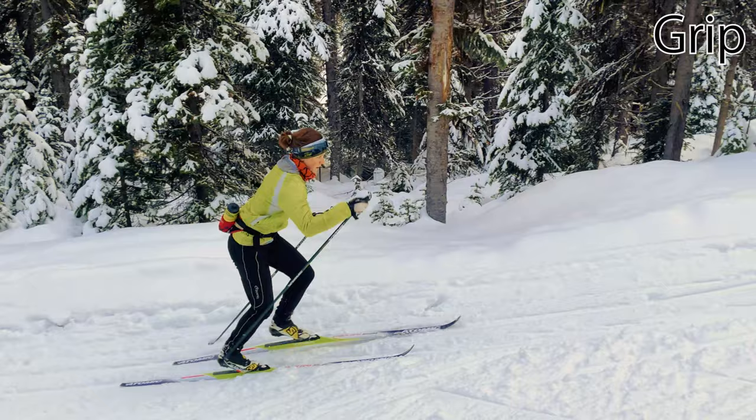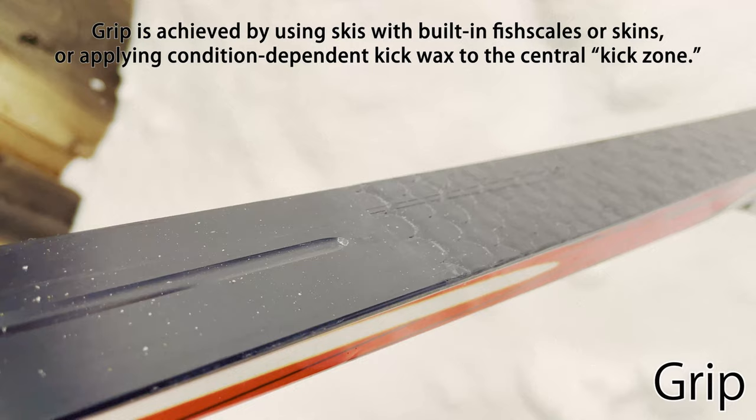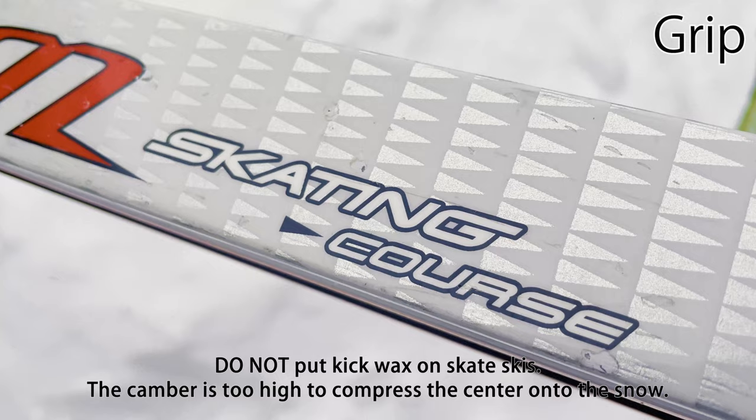Most classic ski techniques require achieving good contact between the central kick zone of your ski and the snow. Grip is achieved by using skis with built-in fish scales or skins, or applying sticky, snow condition-dependent kick wax to the kick zone of classic skis. Don't try putting kick wax on skate skis — you can't classic ski on skate skis, and you'll be unhappy when you next try to skate on them.